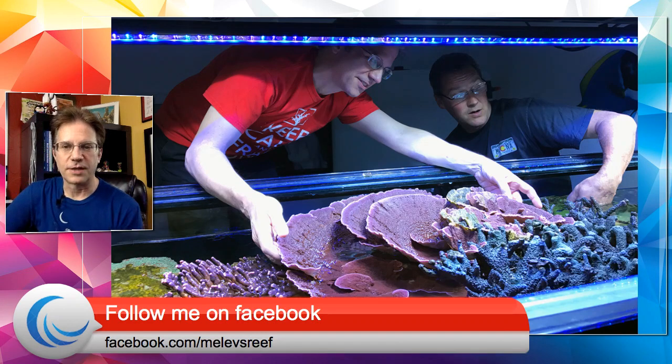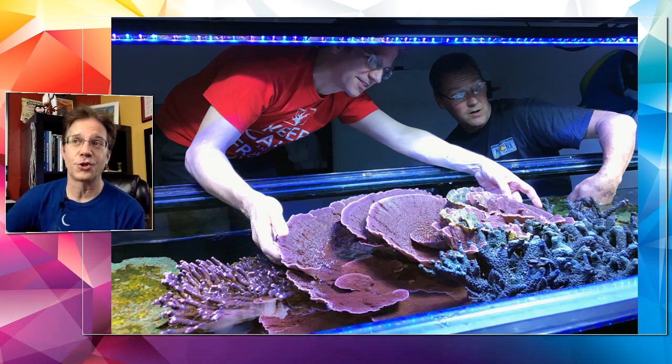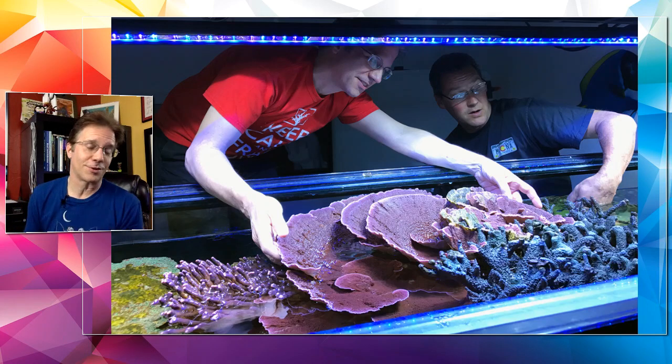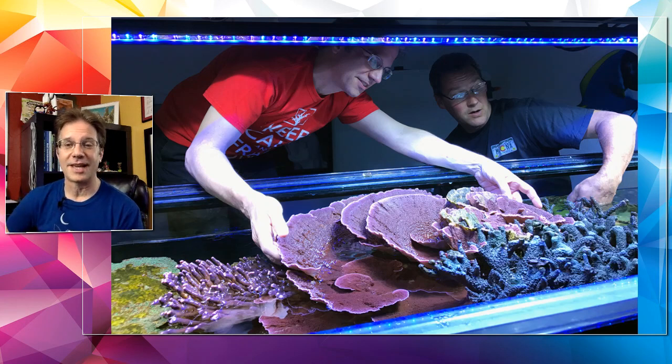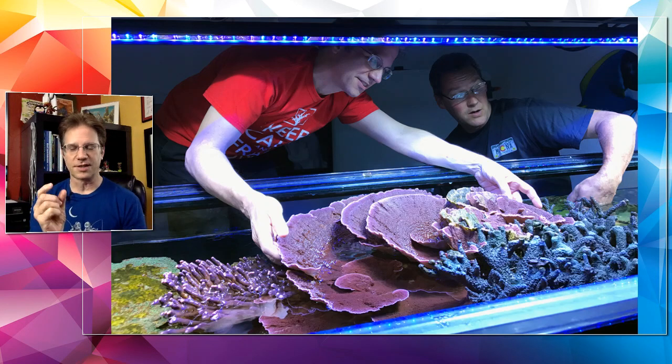Megan asked about fish that eat aiptasia. There's a filefish that eats aiptasia, but they kind of tend to bite onto SPS corals and may need some SPS to snack on when they're not eating aiptasia — not 100% sure of that one. Peppermint shrimp definitely will pick at them and devour them — especially the ones I buy from Frank's Tanks; I don't know why his are better than other peppermint shrimp but they really do eat aiptasia. Berghia nudibranchs are another option — they're a tiny nudibranch/worm that crawls through your tank eating only aiptasia, then dies once it runs out.